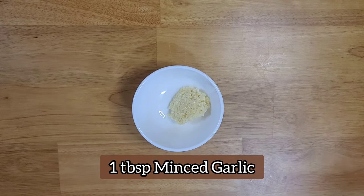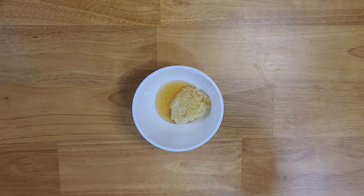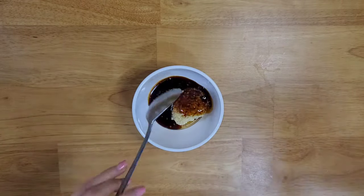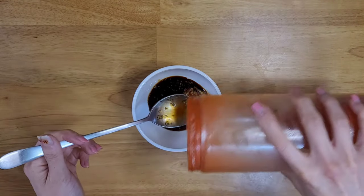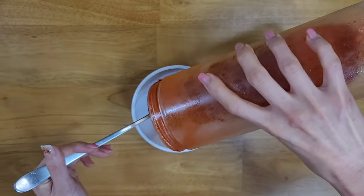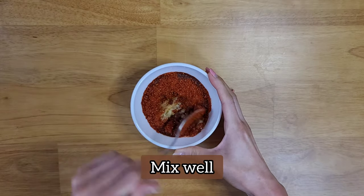We're gonna make the sauce. You need one tablespoon of minced garlic, one tablespoon of plum extract — if you don't have plum extract you can always use sugar as a replacement — two tablespoons of soy sauce, and the last ingredient, which is two tablespoons of chili powder. Start mixing all the ingredients together, make sure you mix well.